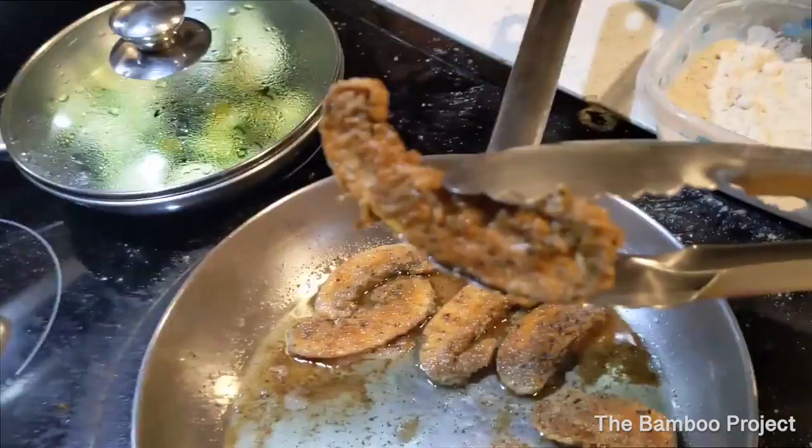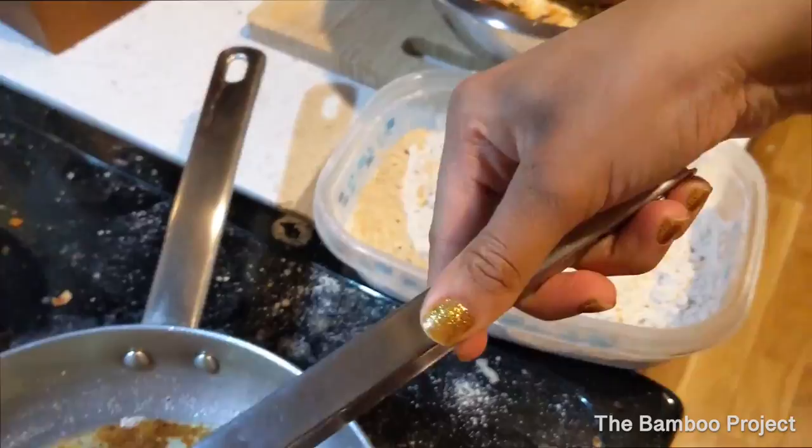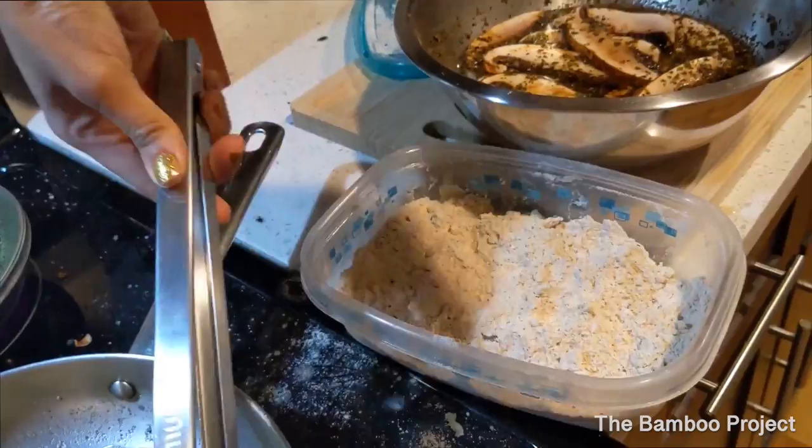You want to line a plate with a paper towel and go ahead and put the mushrooms on there. I love these so much — they're like juicy. Every single person that I've given them to try loves them, and I have it all recorded. I'm going to put all those clips in this video.